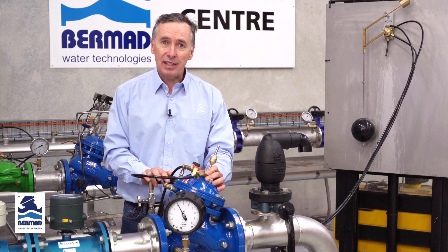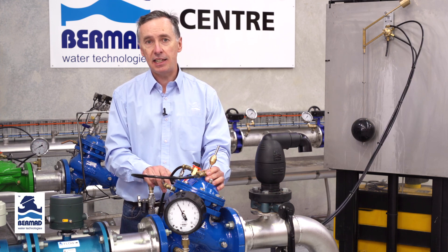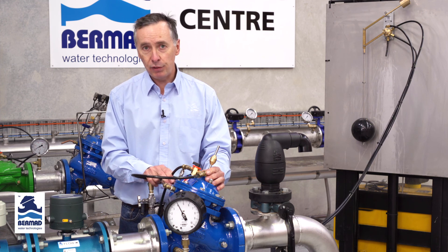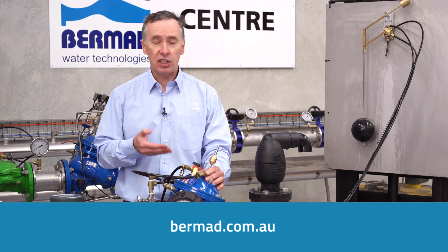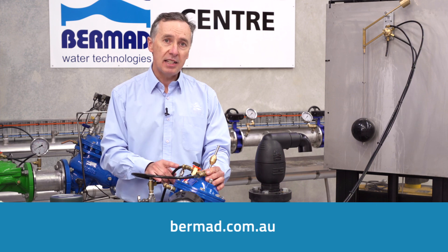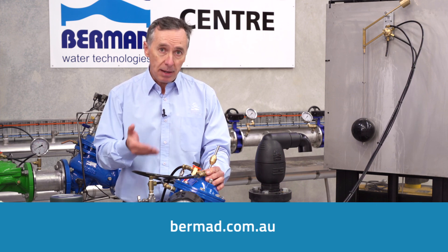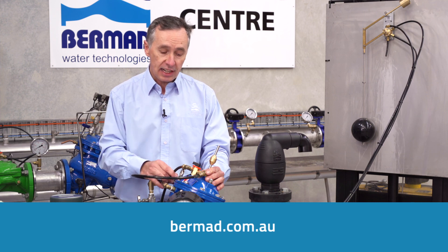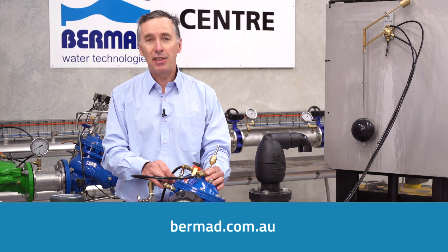So there we have it — that's the Bermad model 750-66B dual level float valve. For more information such as data sheets, instruction manuals, and CAD drawings, visit our website at bermad.com.au. Or for animations of the valve to better understand its function, visit the Bermad YouTube channel. Thank you for watching.